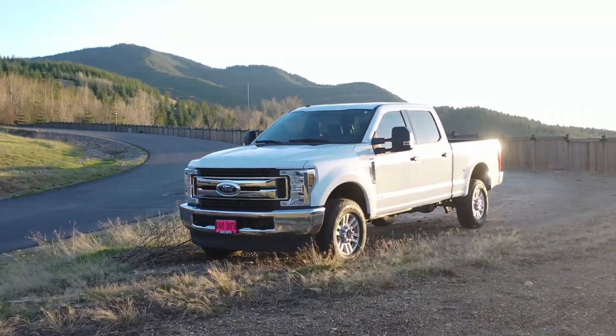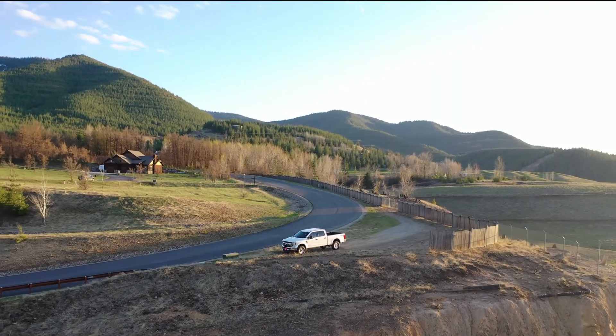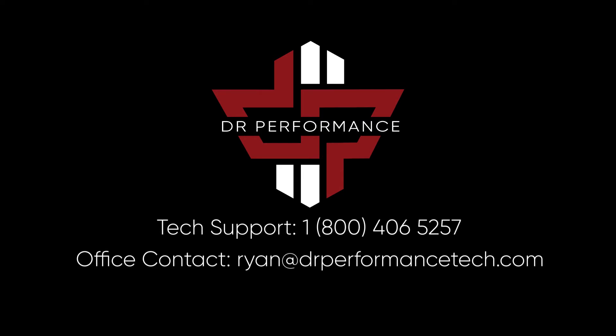This concludes the installation for the Ford Power Stroke 6.7L 2011–2019. Thank you for choosing Dr. Performance. If you have any questions or concerns, please give us a call at this number or send us an email at this email. Thank you.